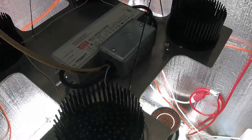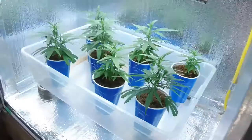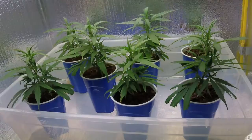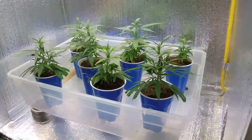I do veg underneath my flowering COBs too, and they do a really good job because they're 3500K — pretty universal. We'll be transplanting these Green Crack plants today from the solo cups into the one-gallon pots. They've been vegging under the T5s after I transplanted them into the coco — about 15 days in veg underneath the T5s.